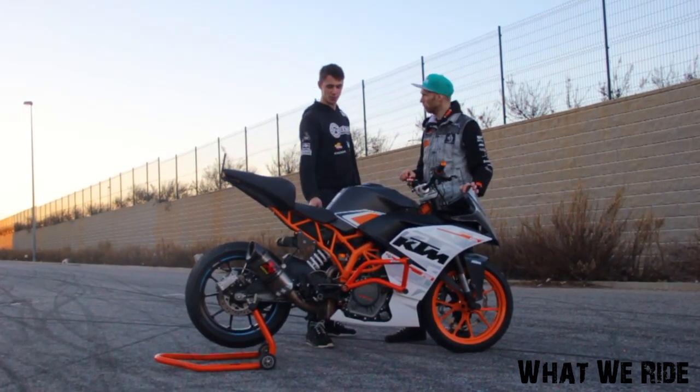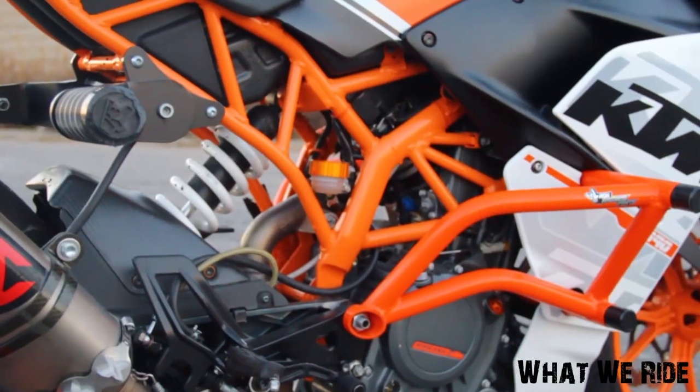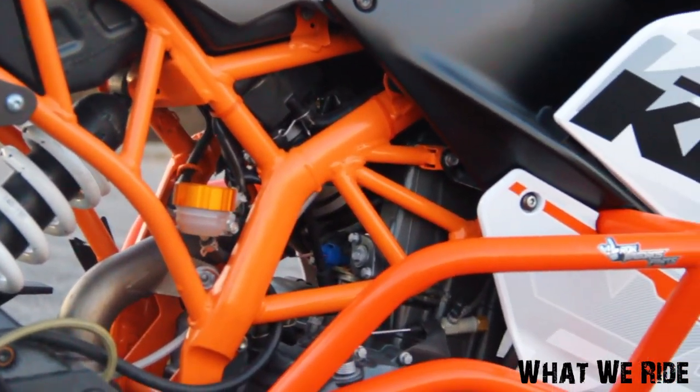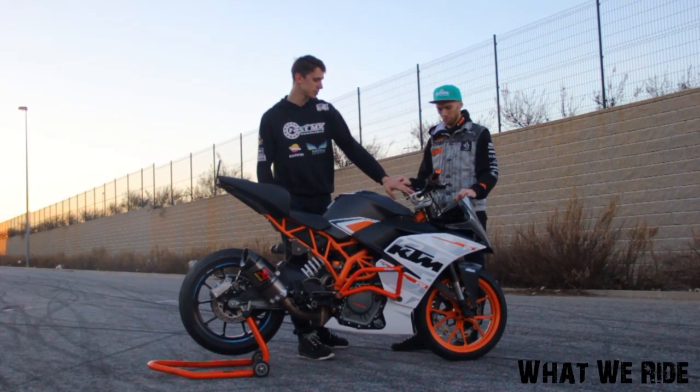This bike came from the factory with a steel frame, so the stock frame is a steel frame and I don't need to do any adjustments on the frame. I use the stock frame for that.